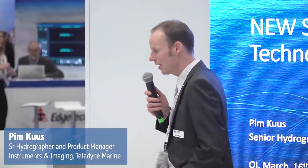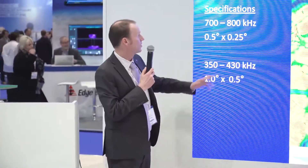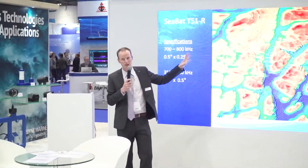Right now I'll be talking about the T51R, which is our new multibeam. We released that last year, Q3, end of last year. What's special about the T51R is that it operates at 700 to 800 kilohertz. That's the main thing that you need to know.